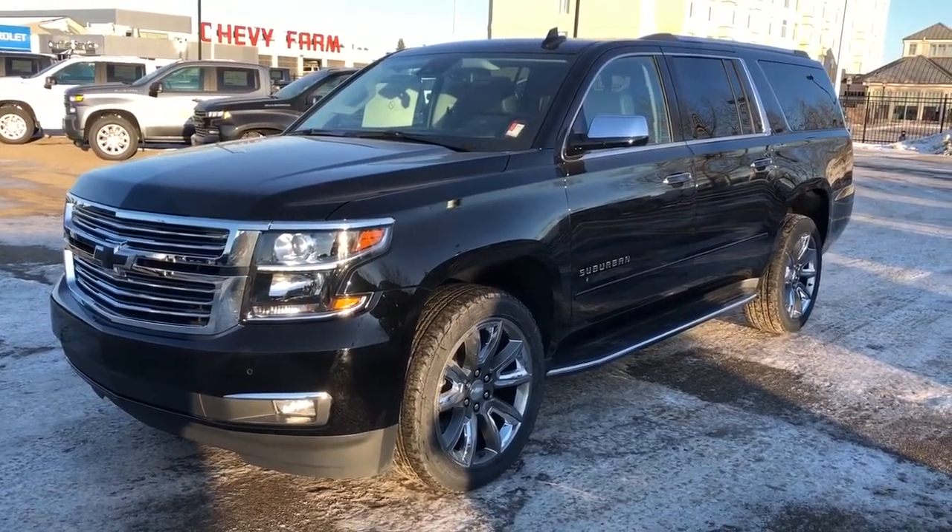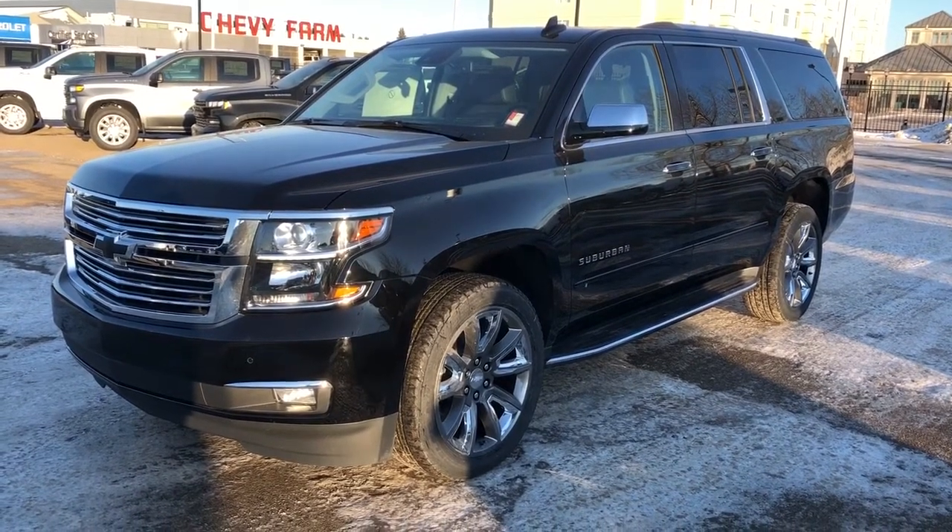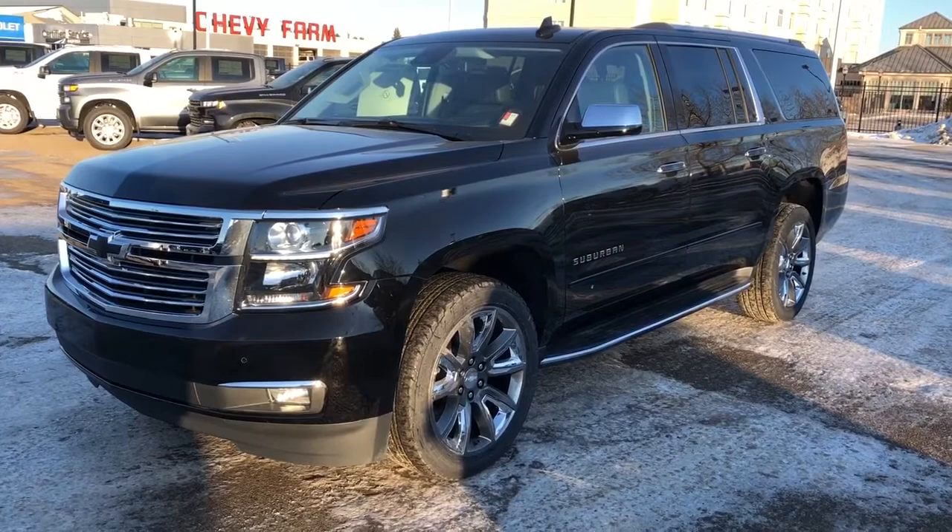Thank you for joining us for this video walk around of the 2020 Chevrolet Suburban. Please subscribe to our YouTube channel and we hope to see you in at Westgate Chevrolet sometime very soon.